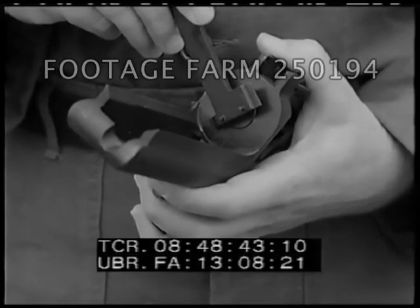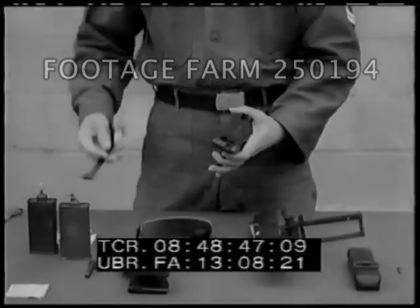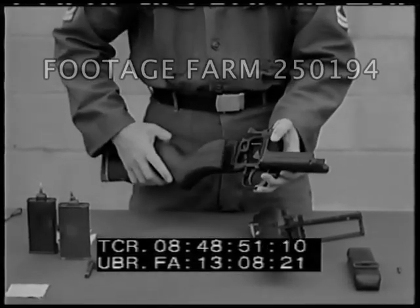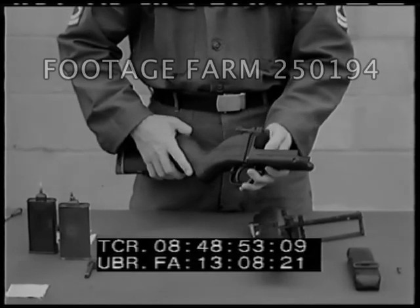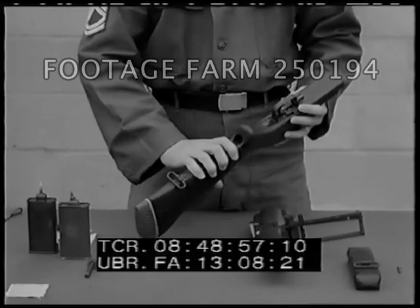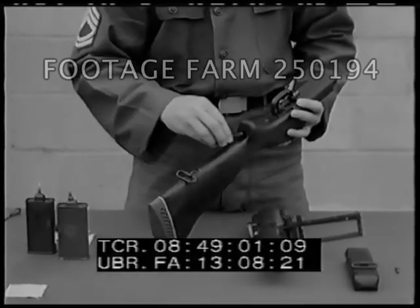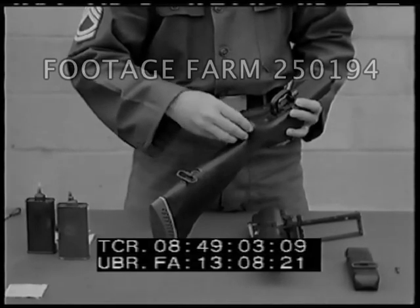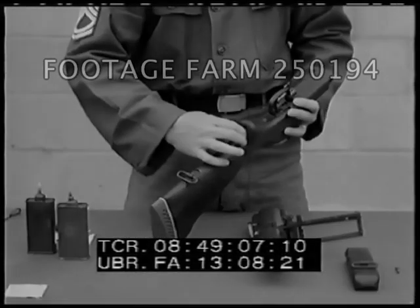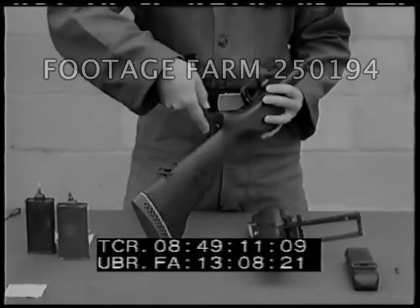Seat the retainer tightly in the receiver. Next, the stock group is assembled to the receiver group. The machine screw is then inserted in the bottom of the stock. Tighten it securely with the combination wrench.